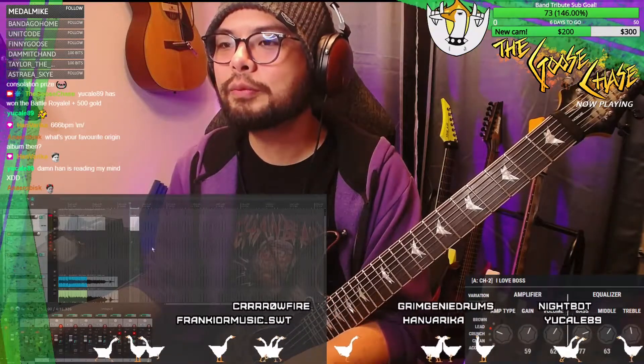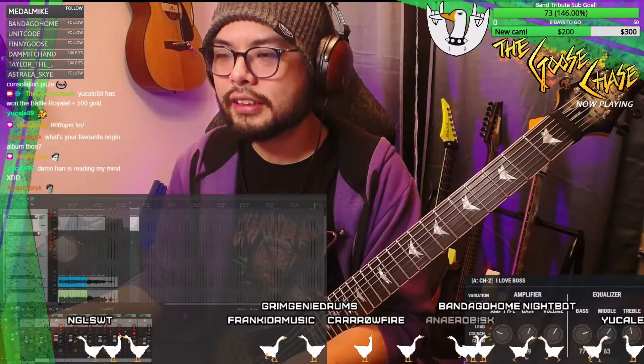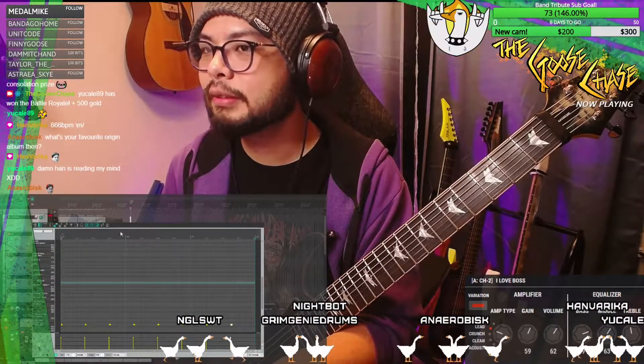666 BPM, it is. Okay, insert. Six six — can it even go that high? It can. Wow, it just shrunk it. Okay, let's see what 666 BPM sounds like.